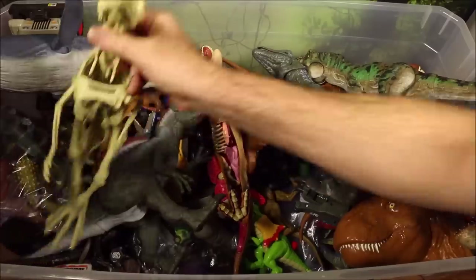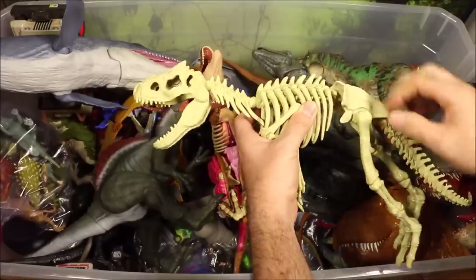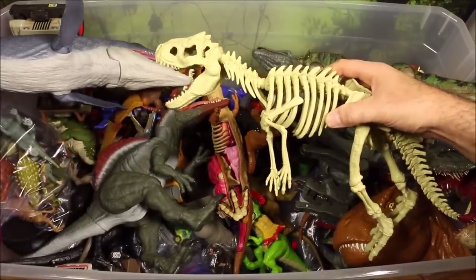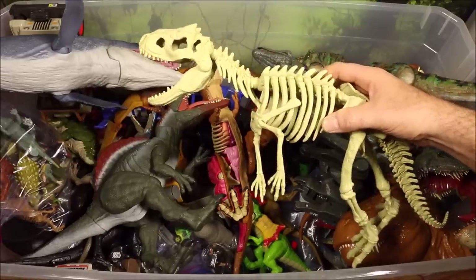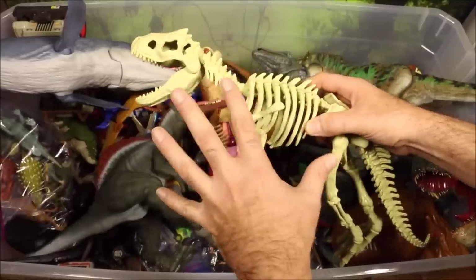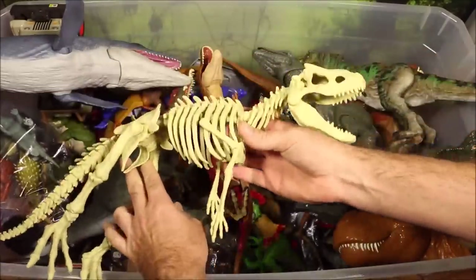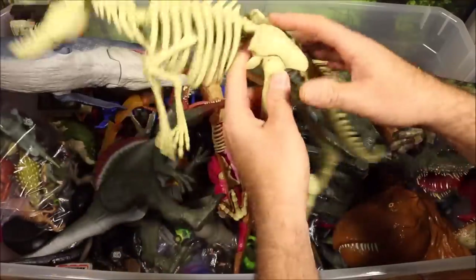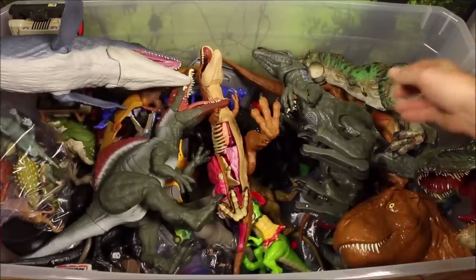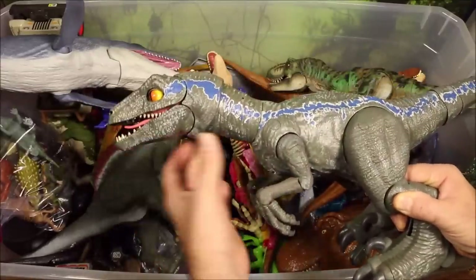The next one here is from the Quest for the Indominus Rex pack. Most of these I have reviewed and done battles of, so today we're just gonna look at them quickly. This is the skeleton of the Indominus Rex, and it is perfectly sized and detailed — it is awesome.